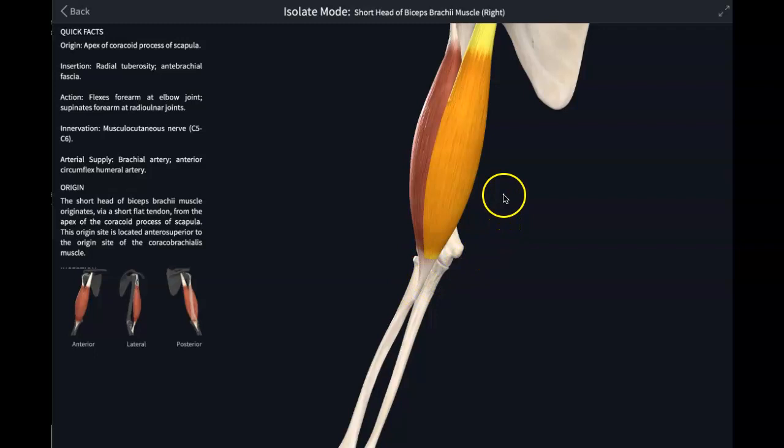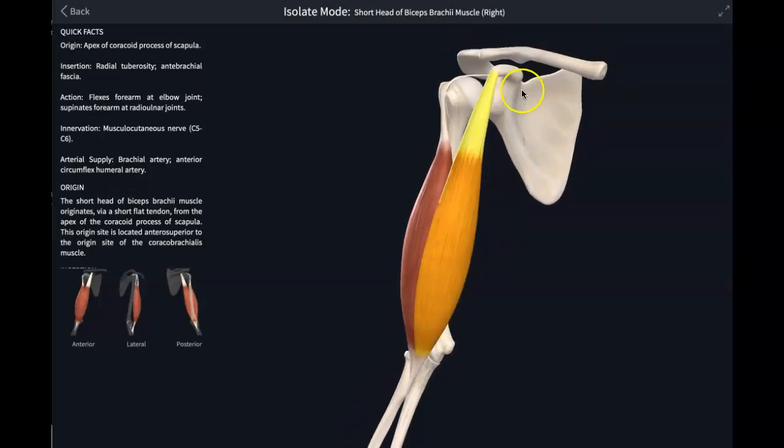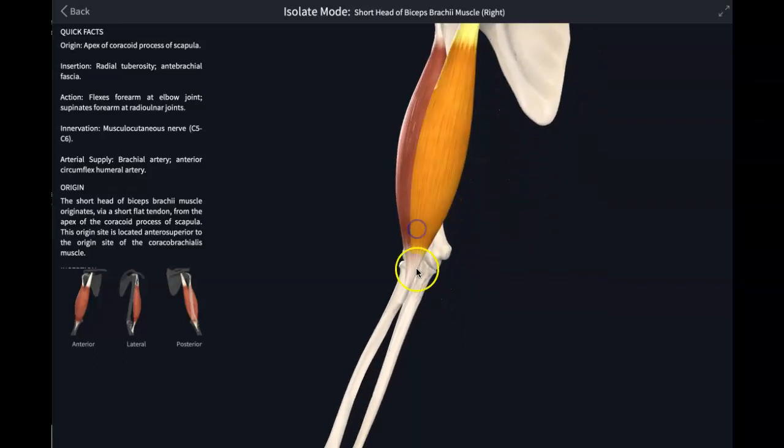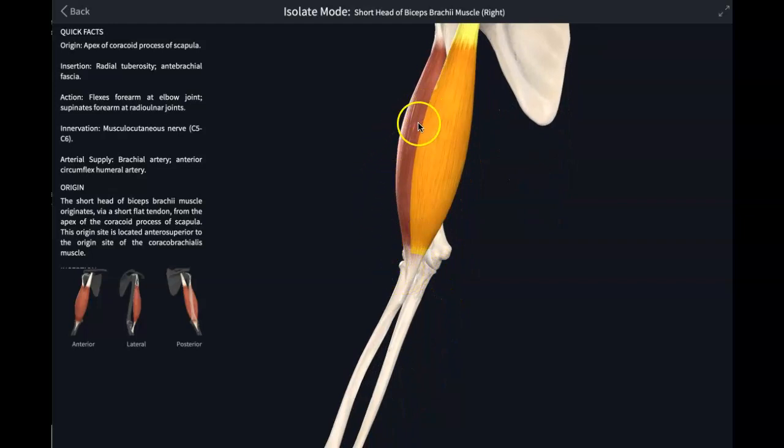Because it crosses both joints, it will have action at both the shoulder joint and the elbow joint. At the shoulder joint, being an anterior muscle, it gives you shoulder flexion. It will also be a bender of the elbow joint, making it an elbow flexor.